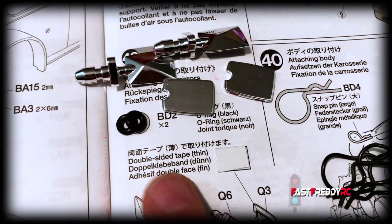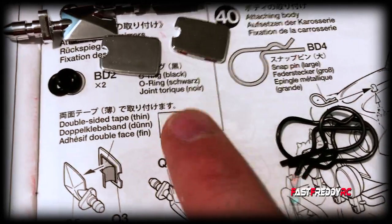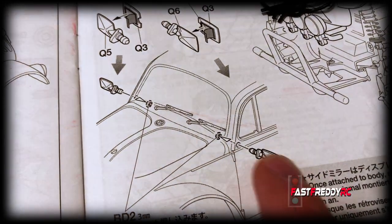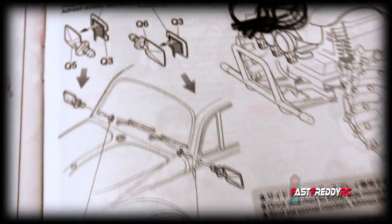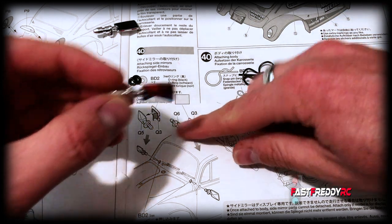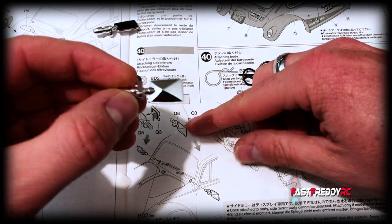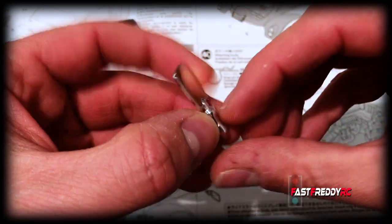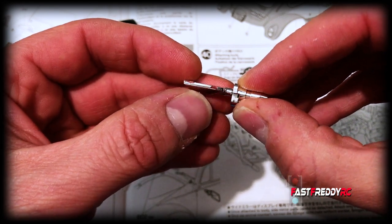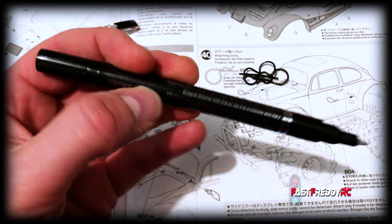For step 40, we've got the body pins and the side mirrors. We need the o-rings, and I need to cut two little pieces to size based on the diagram. Then I put them together and the o-rings will attach to hold the mirrors on. I'll go ahead and put the mirrors together and then install them on the car.